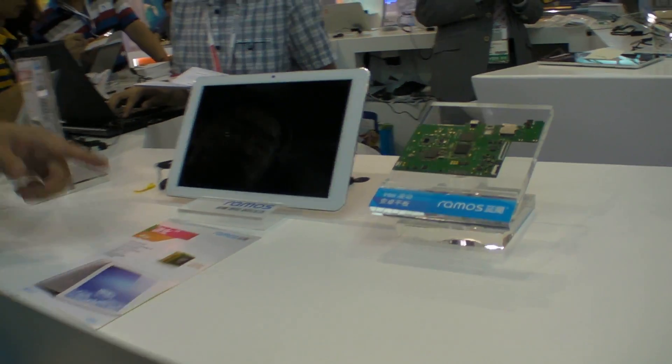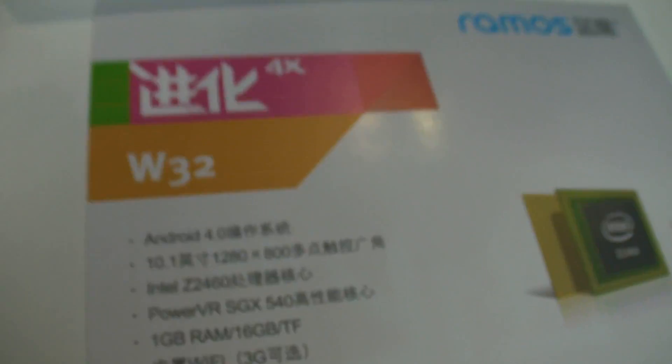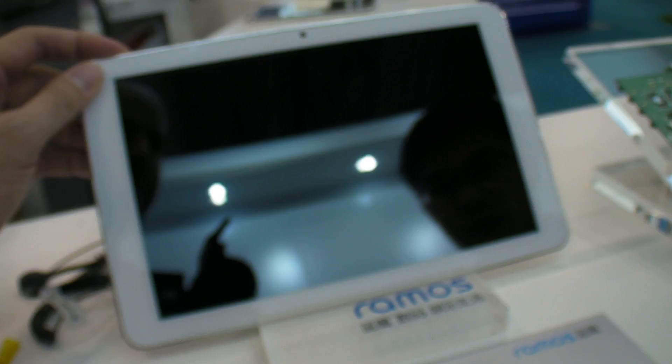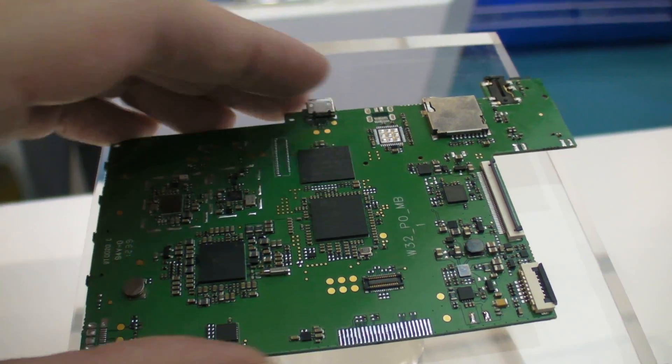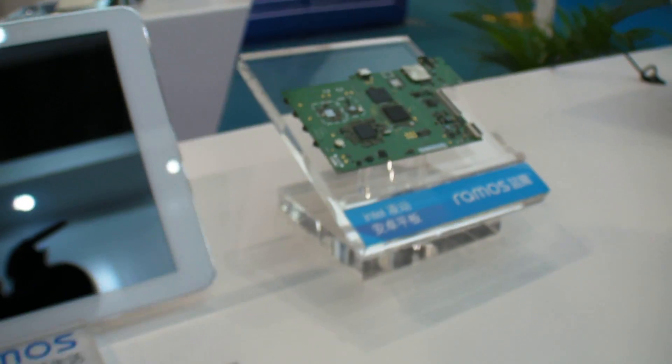Over here you have an Intel — we even have an Intel Z2460. That one is not booting up right now, still. There with an Intel PCB — maybe around $200 or more.